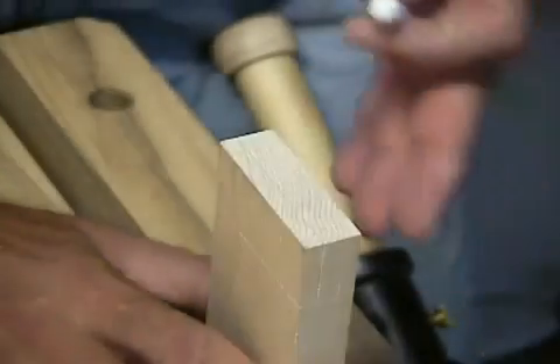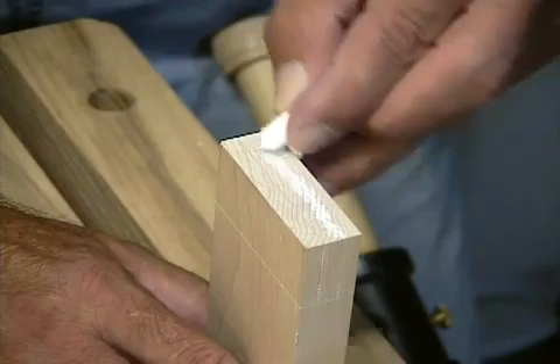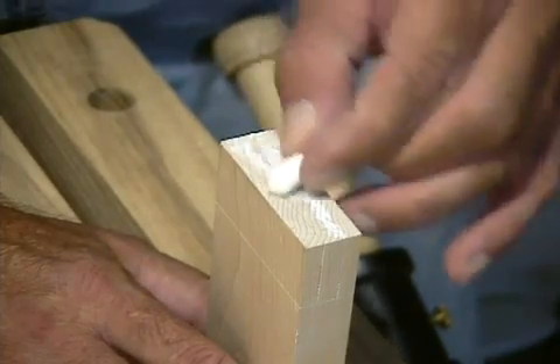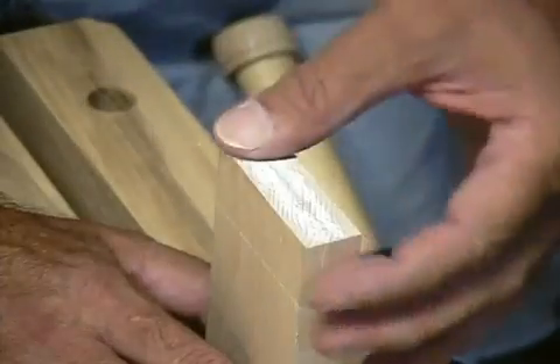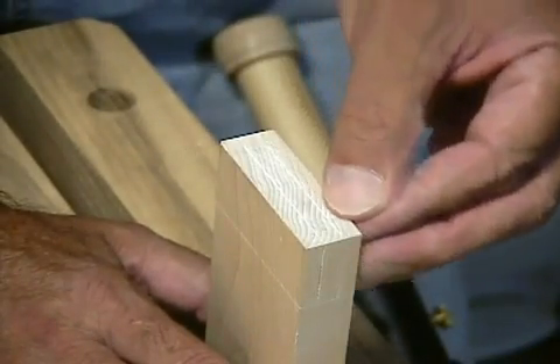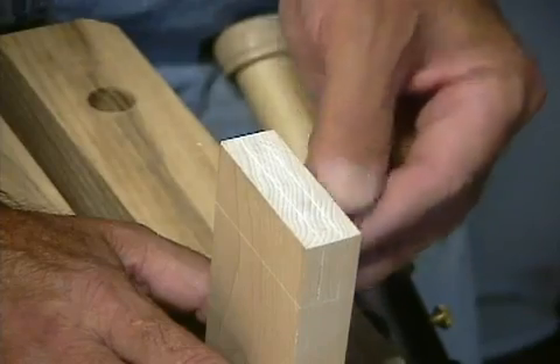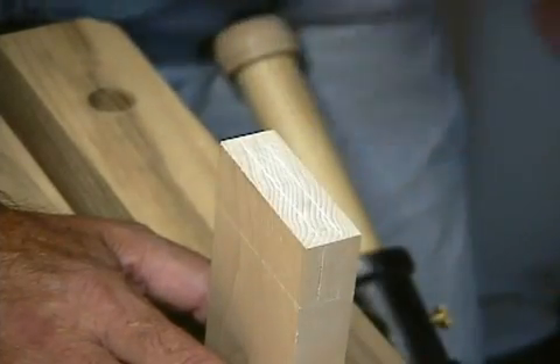My last step in marking out the tenon for cutting is an old trick you've probably seen. Rub some chalk along your cut lines, wipe off the excess, and those lines will show up nice and sharp. This works really good on dark wood, but it works good on this maple as well.